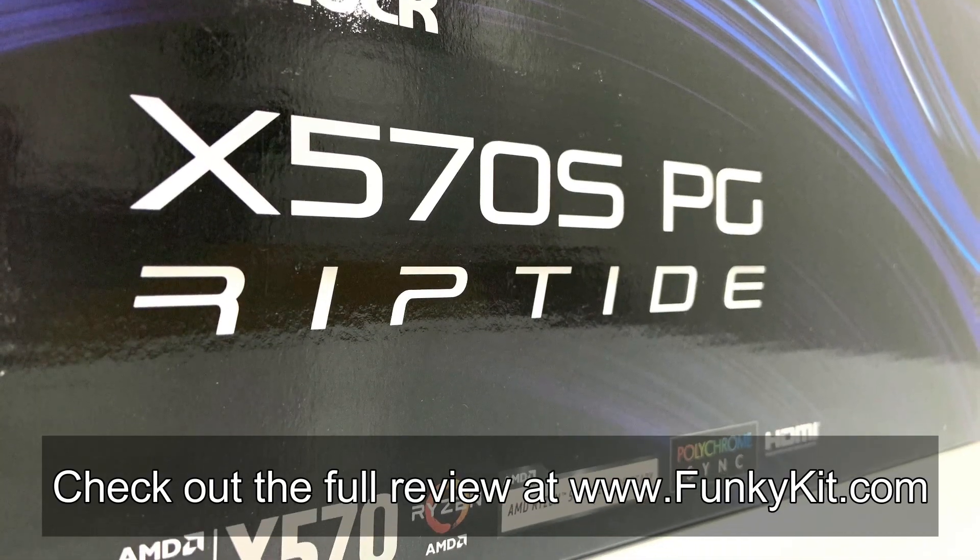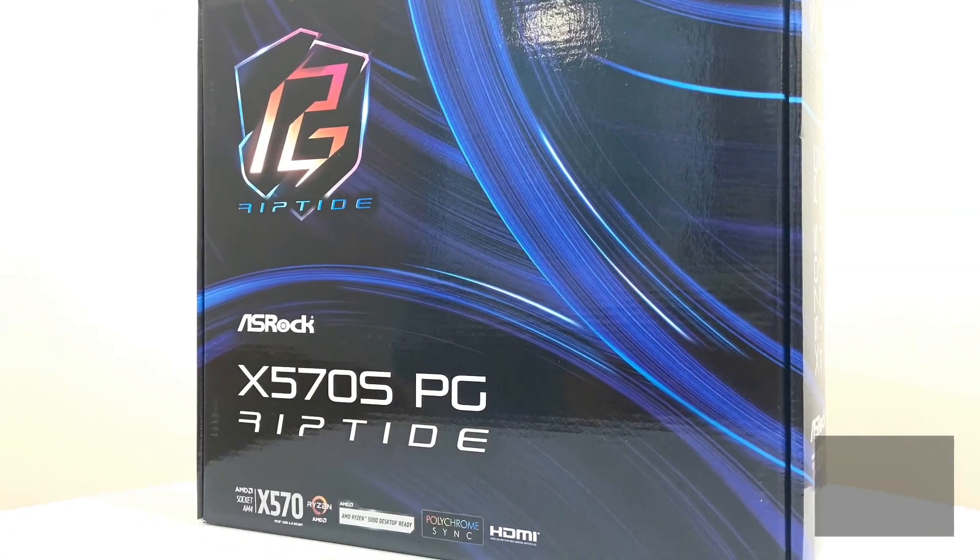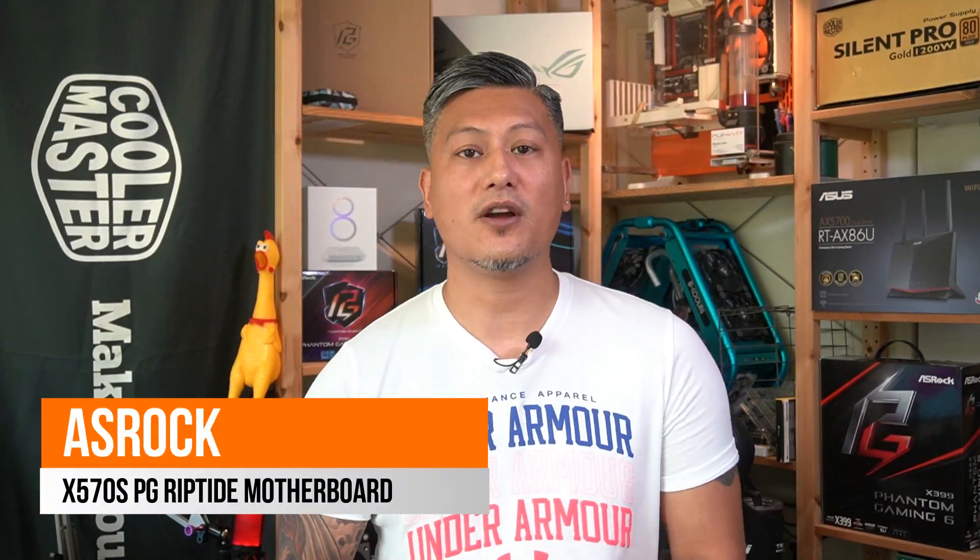You can check out the full review on our website at funkygeek.com. That was a quick look at the ASRock X570S PG Riptide motherboard, offering great performance, amazing features, and an affordable price. Hope you enjoyed the video — give us a like and leave a comment. Links are in the description, and visit our website for more news, reviews, and hot tips. Don't forget to hit that subscribe button. Until next time, this is Winston for funkygeek.com.